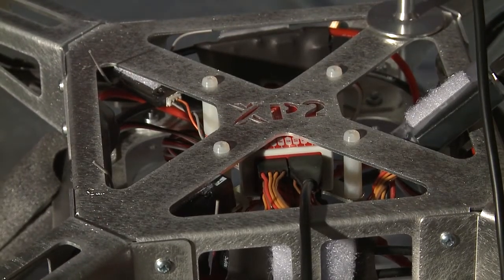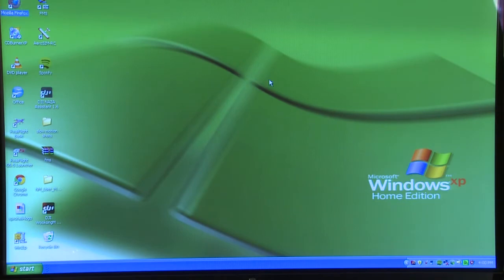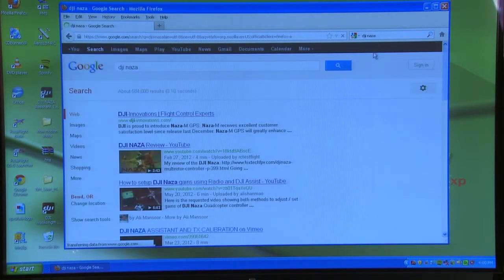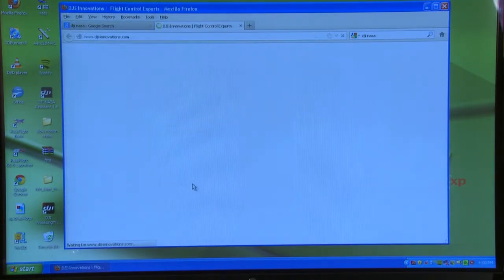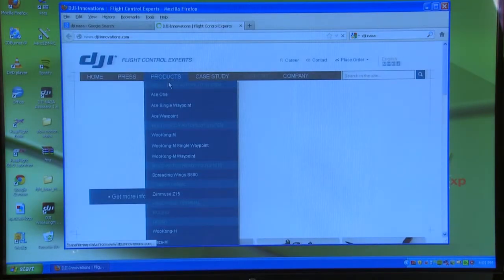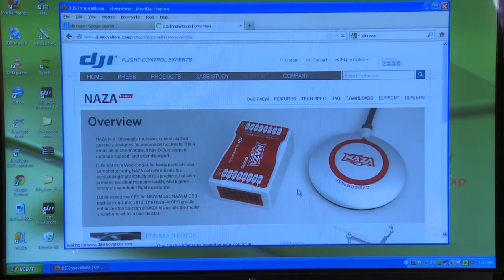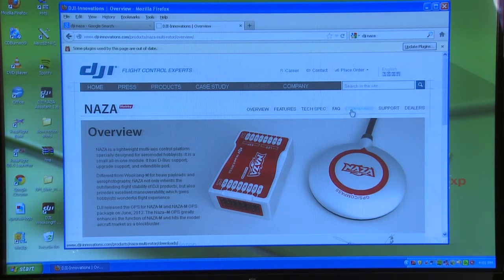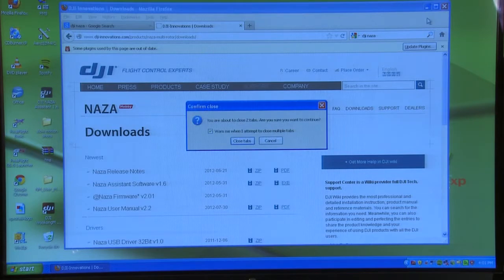Now we should be able to see the GPS when we go to the software. I already have the DJI software installed, but let's go to Firefox real quick and search DJI NAZA. There it is — Innovative Flight Control. Go to that website, go to Products, and go down to NAZA-M. You can go to Downloads and download the user manual 2.2, or whatever the most recent version is. Then download the NAZA Assist software — you can do a zip or an EXE. Download that, install the software on your PC.